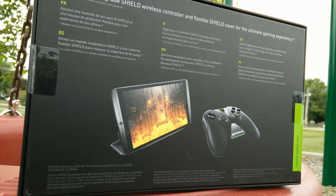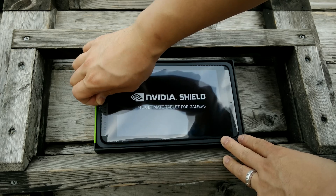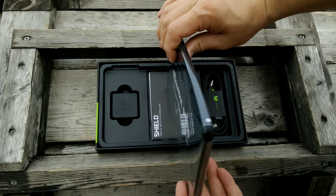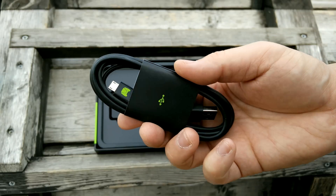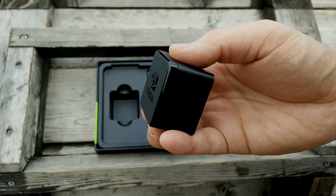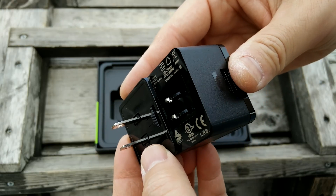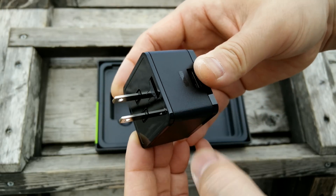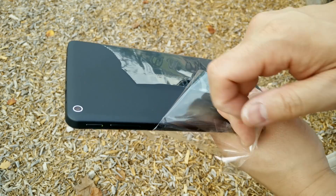There is a Shield wireless controller and a tablet stand coming soon, and I will have coverage on those in a separate video. So let's go ahead and unbox this thing and see what comes in the actual package. You get the micro USB to USB cord, the power brick, some documentation, and the wall adapter for your country — very easy to click on and you're ready to go. Not much in the box.